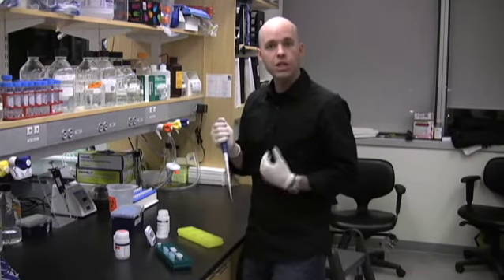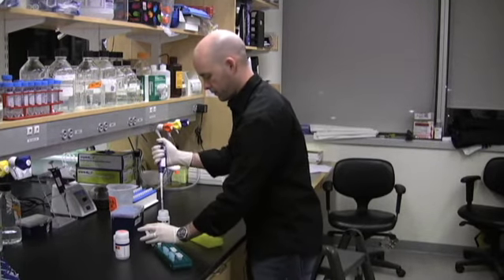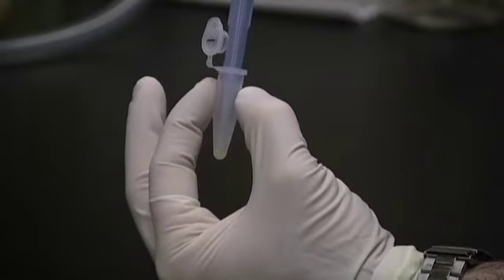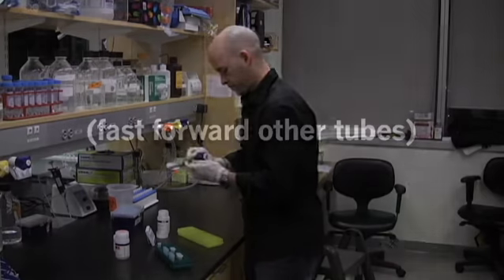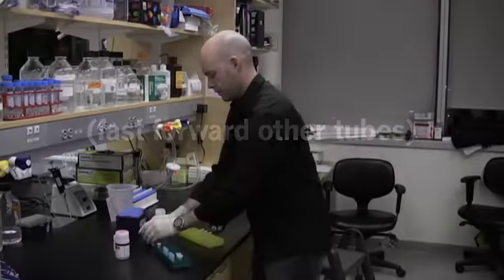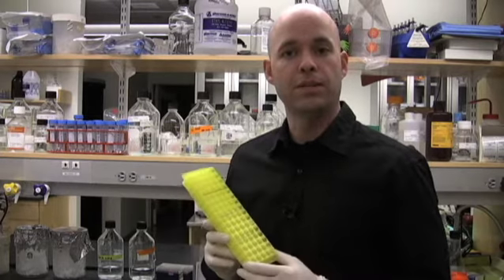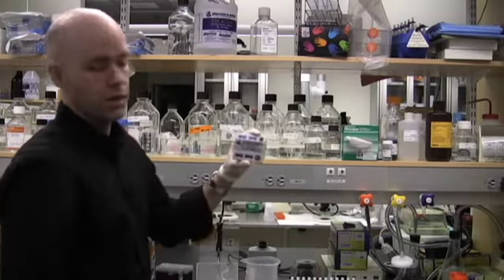The first set of samples we're going to do the traditional way by pipetting each pellet individually. That took 43 seconds. Now we're going to compare that to our tip and see how much faster it is to re-suspend bacterial pellets using an epi-rack. That was 30 seconds.